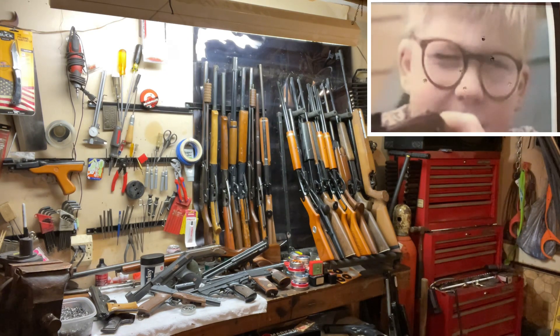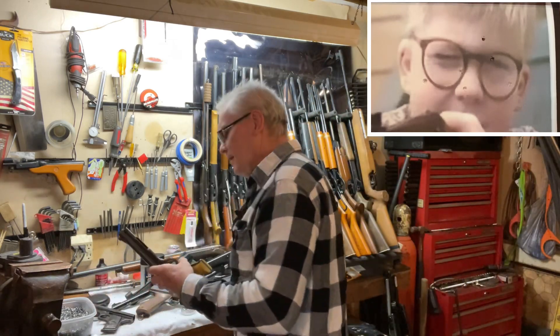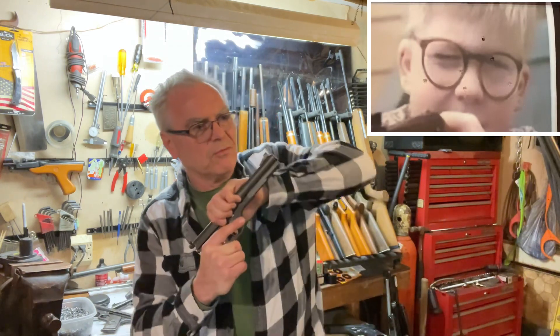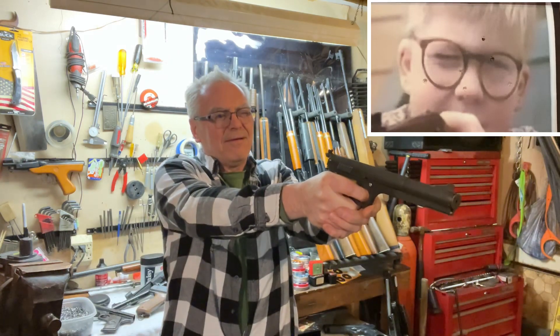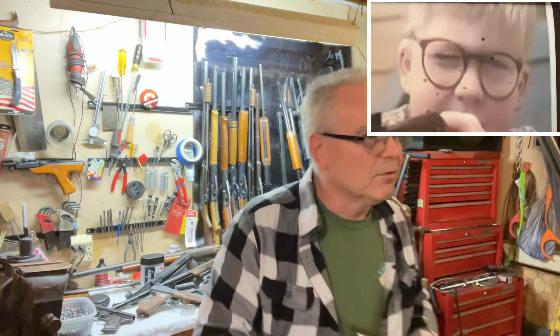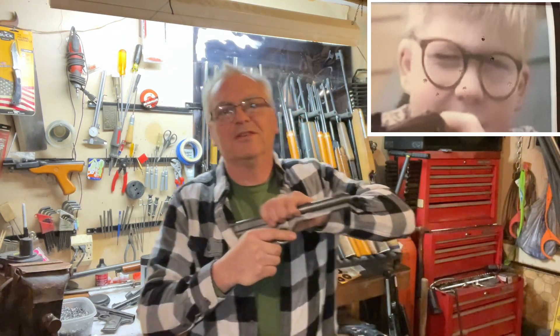Oh, that one did it — I think that one did it! That was right in there. I'm going to shoot one more time with this. This is the Model 177 — I don't know if I said that earlier — it's a 177 pistol. Let's see where that one hit. That one hit a little bit low.